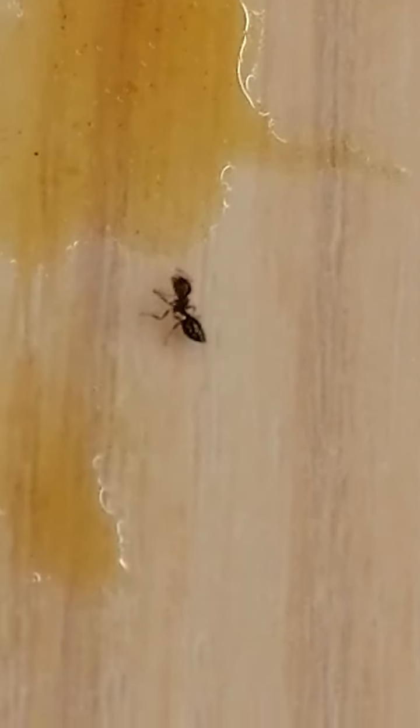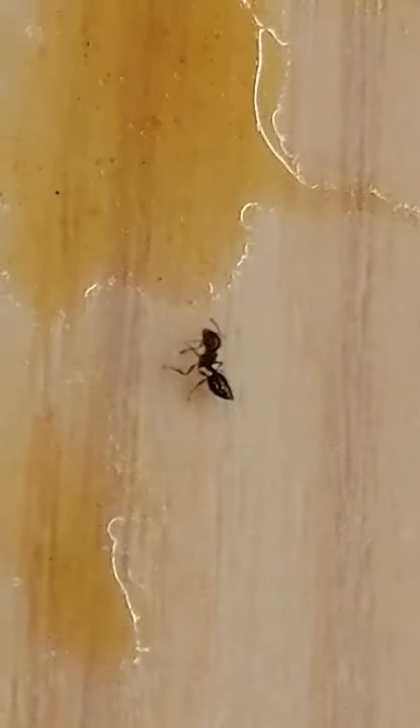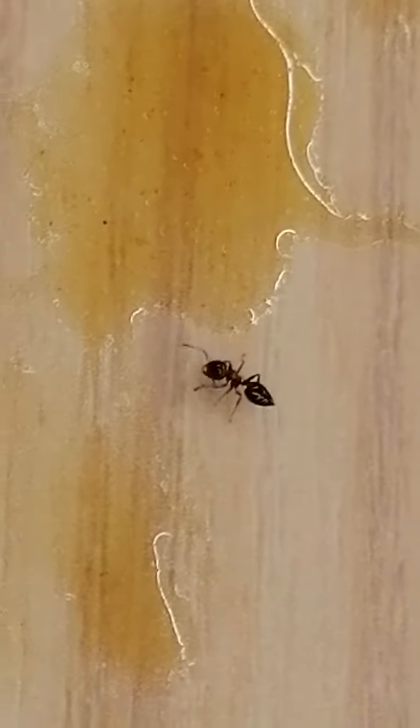This is an ant versus curry sauce. Looks like he's looking. He's licking his paws.